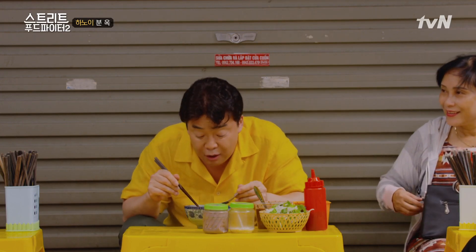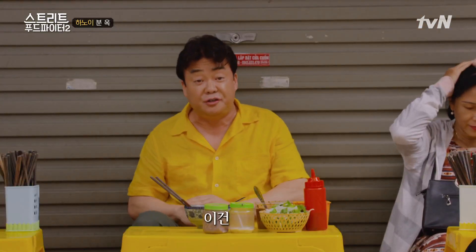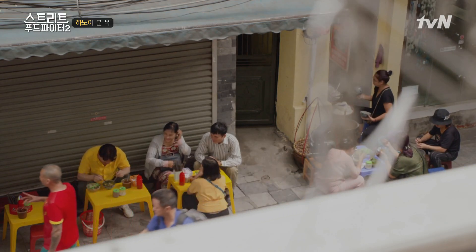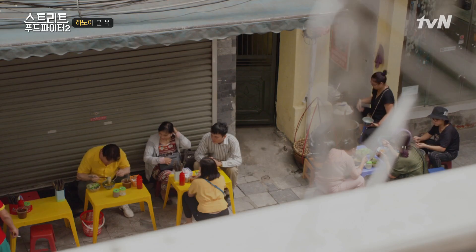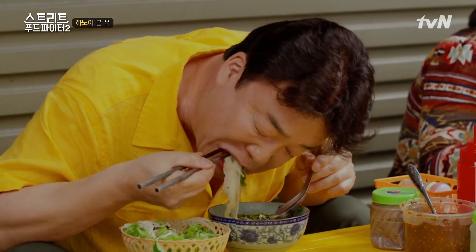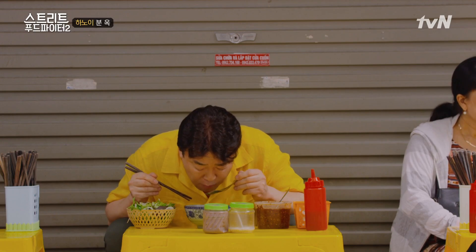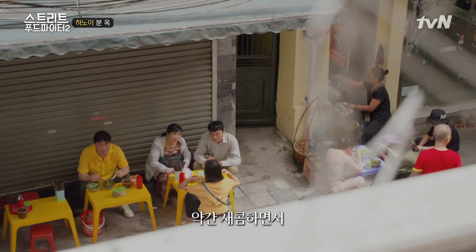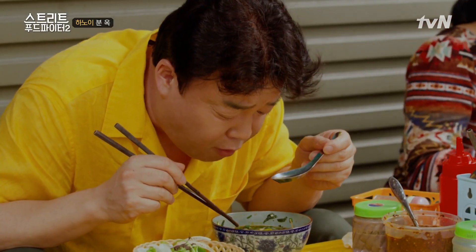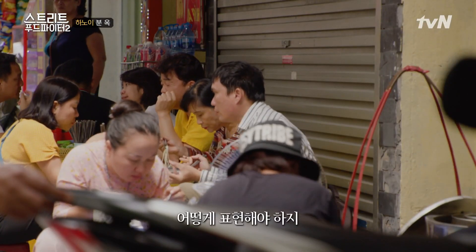시원해. 맛있다. 이건 끝났다. 국물 예술인데, 이거? 어떻게 이런 맛이 나지? 약간 새콤하면서 시원합니다. 국물이 매력 있는 새콤함이 있죠. 이거 어떻게 표현해?